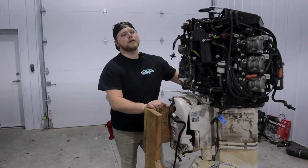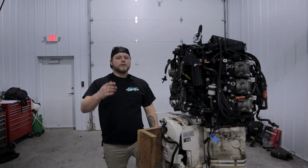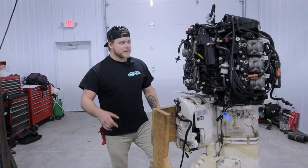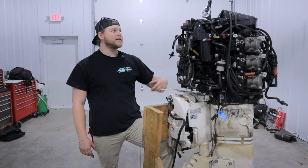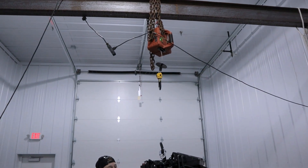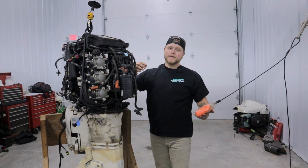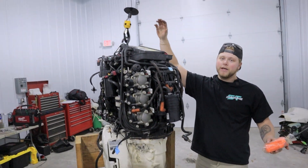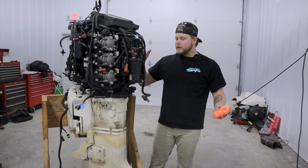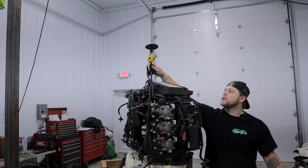This next part might be hard to do at home — we need to support the power head because it's about to come out. If you don't have a gantry, use a cherry picker. If you're in a garage with nice trusses, you can throw a ratchet strap around there, but be really careful. What we're going to do is lift it just until there's pressure — just take up the slack in the chain. We don't want it to actually be lifting anything because it'll make the bolts harder to come out. We want the power head to come straight up.